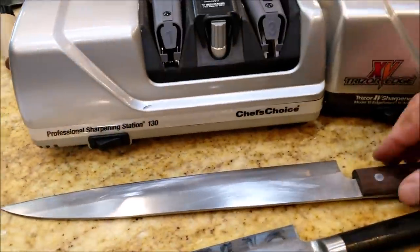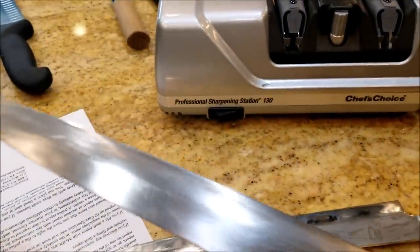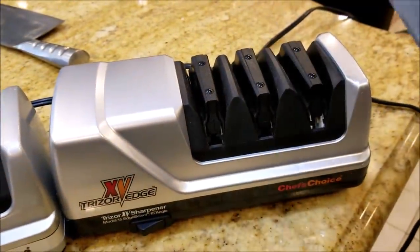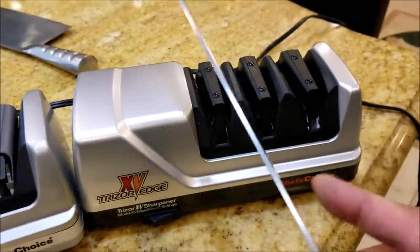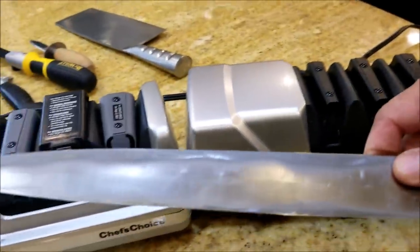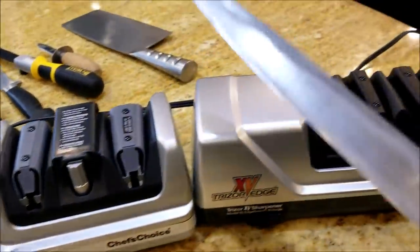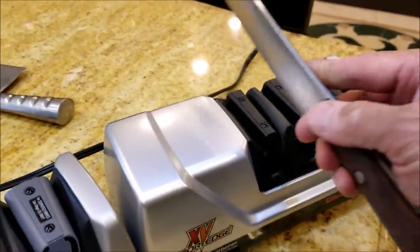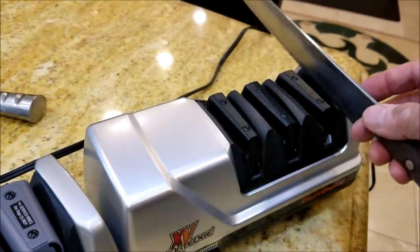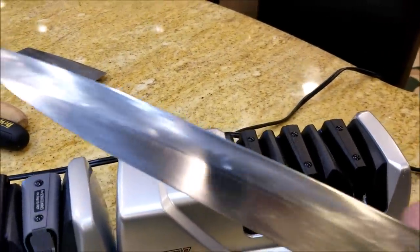If you happen to have a Japanese Yanagi bar, which is like a sushi knife, it's beveled only on one side - this side is flat and this side is beveled. In this situation, you can still use the electric knife sharpener, except you run your knife with a single bevel only on one side. This is a right-handed Yanagi bar, so the bevel is on my right hand side and it's flat on my left hand side. The way you sharpen it with the electric knife sharpener is you run it on one disc, following the same process to smooth out the burrs and sharpen the knife. I'm going to show you guys how that's done.